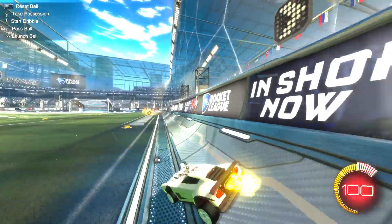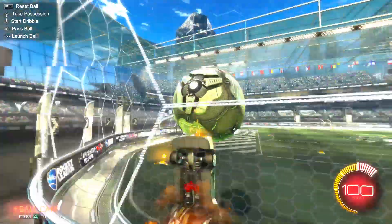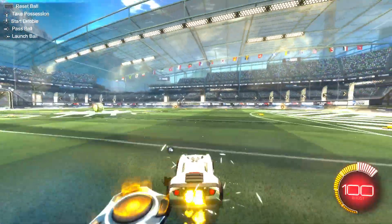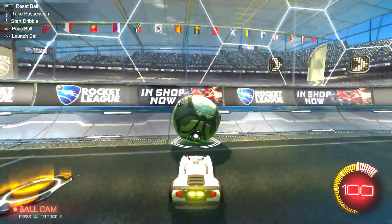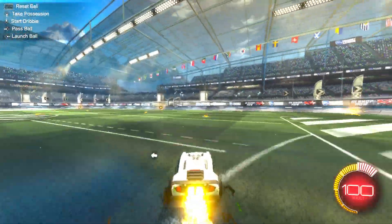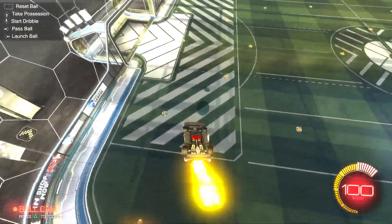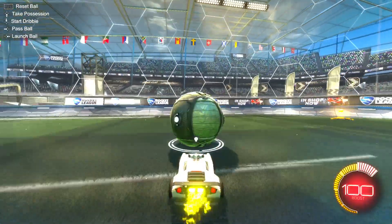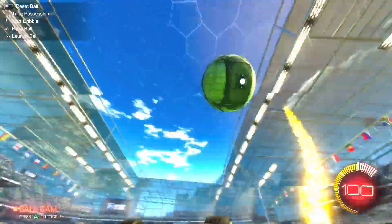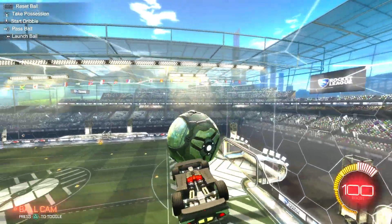I'm gonna do it all the way to the right and show you — you see how my car is up there? You don't want it like that, because you want to get into position as fast as you can, so you want to make it go a bit down. You could do it fully to the right, but you want to get in position automatically. Do it diagonally and you see I'm already in position when I'm done rotating — that's what you want.